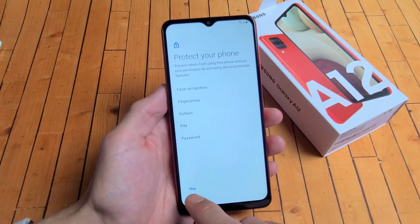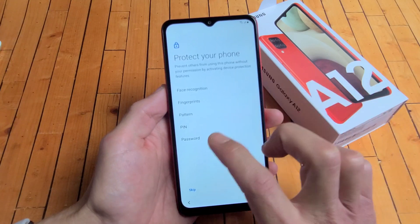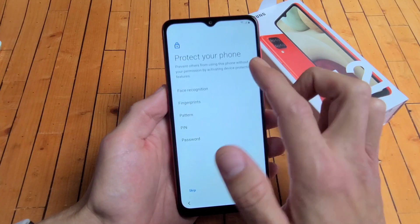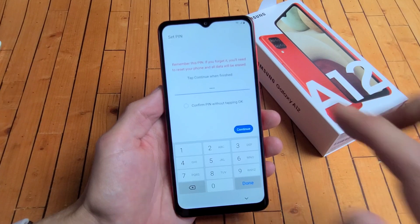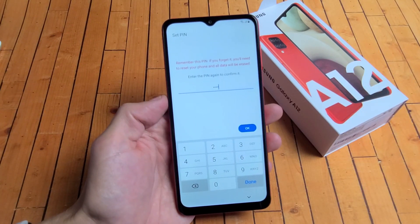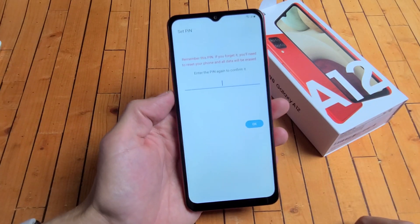And here we're going to set up a password. You can always skip this, but of course it's advised to make a password now. So I'm just going to go ahead and set up a four-digit PIN right now. Later on, I'll probably do fingerprint or face recognition, but for now I just want my PIN. Go ahead and choose a four-digit PIN. I'm going to tap on continue, then input my PIN again to confirm. I'm going to tap on okay. So now I have a four-digit PIN password.